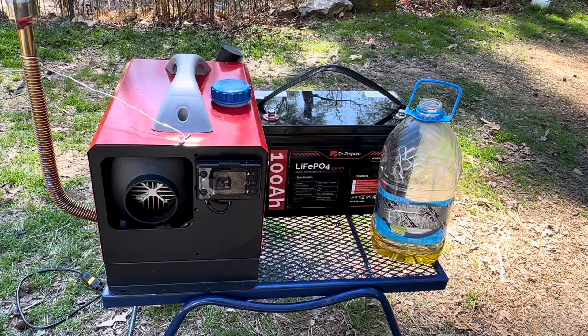Hello and welcome to the Off-Grid Mountain Homestead. This is going to be the final biodiesel video for now.